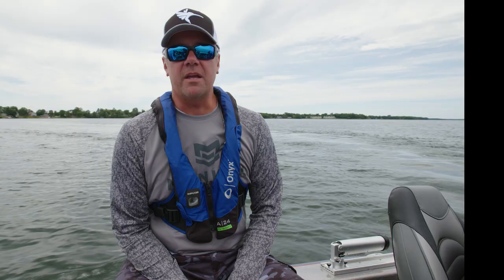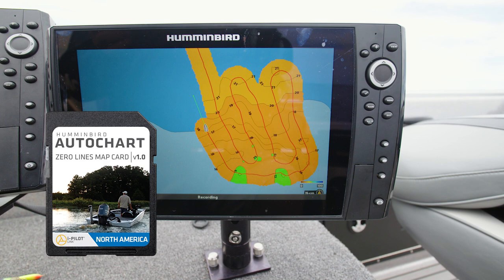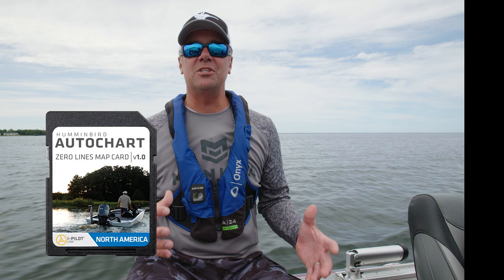One of the things that makes the Ice Helix units the most powerful, most feature-packed units on the ice starts in the summer out in the boat — the fact that you can create custom maps in the summer and then transfer them to your ice unit. Whether it's a big lake that's already been mapped or one of those hidden little lakes up in northern Minnesota, you can get out on the water in your boat and create your own custom map using AutoChart, save that information to an SD card, and when winter comes you throw it in your ice unit.